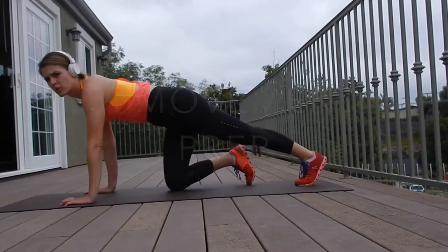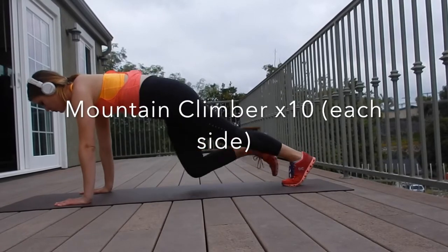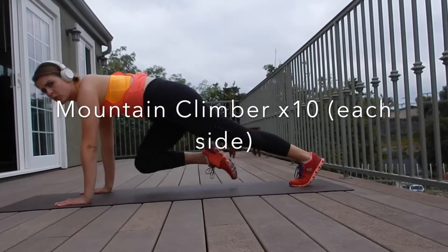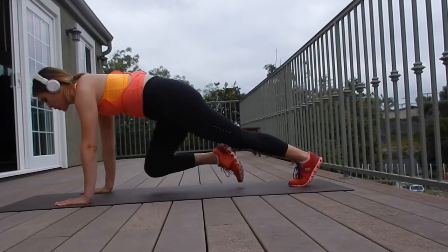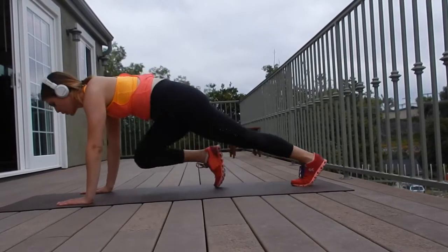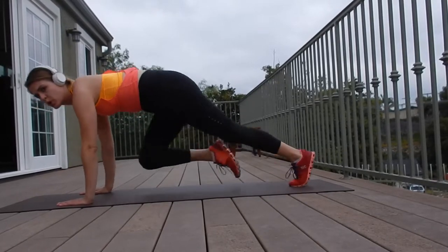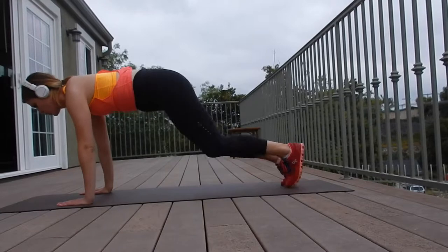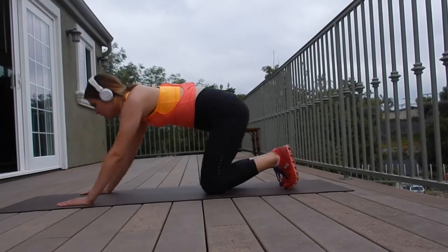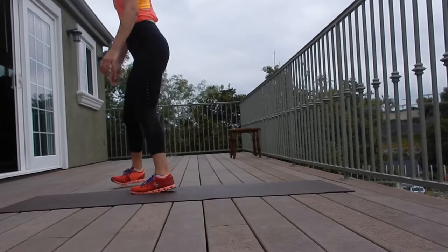This is called a mountain climber. It's going to hit your core, abs, obliques, chest, shoulders, and triceps to stabilize. You can do this walking just like this, or you can add the cardiovascular part in and move a little faster. Basically, you're driving that knee to your elbow, making sure you keep your shoulders over your wrists.